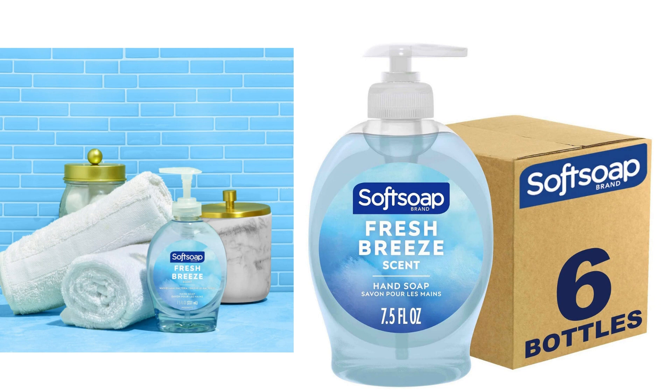One of the standout features of this hand soap is its effectiveness in cleaning. It lathers up well and effectively removes dirt, grime, and germs from my hands. It leaves my skin feeling refreshed and moisturized, which is important for frequent handwashing. I appreciate that it doesn't leave my hands feeling dry or stripped of moisture like some other hand soaps I've used in the past.